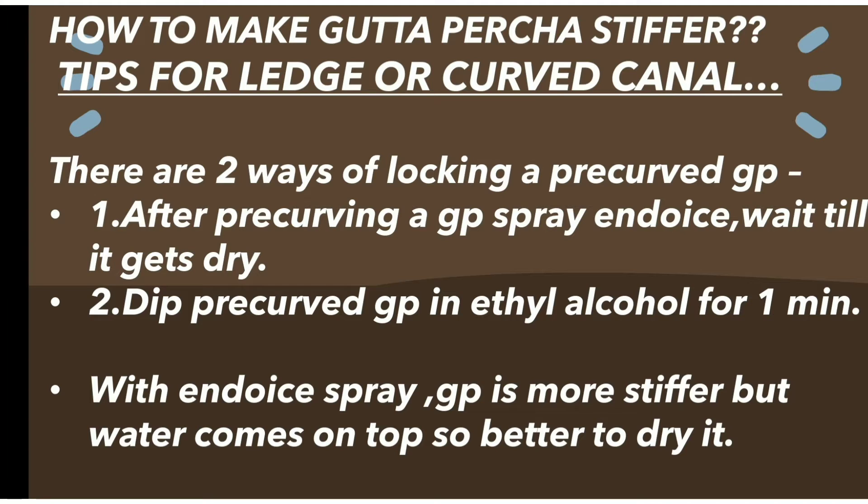The first trick is to pre-curve the GP and then spray endo ice over it and wait till it's completely dry. As water comes on top, it's better to try the next trick.